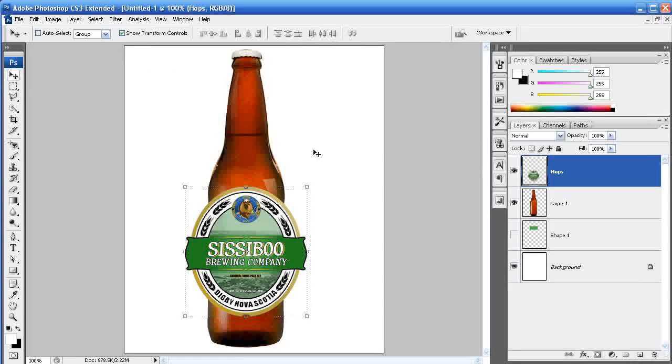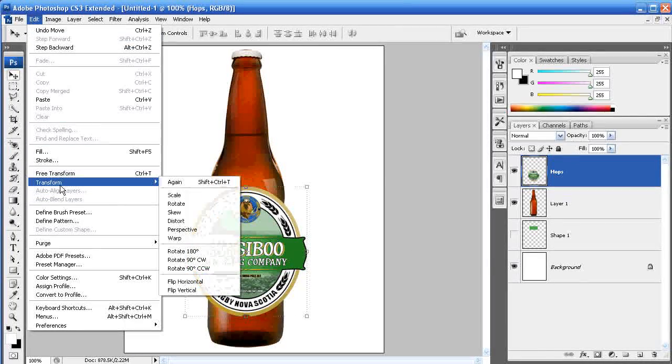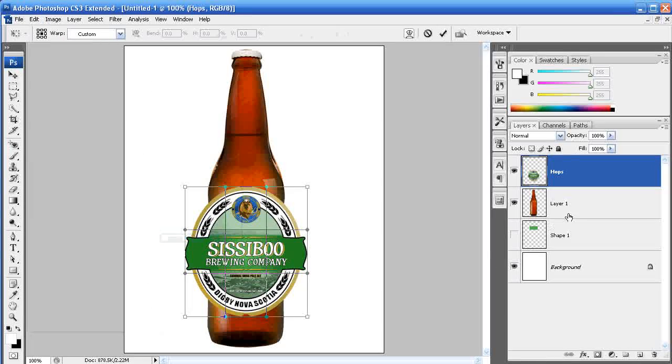If you don't have your rulers up, just make sure you have Snap or Snap To selected — that way it'll snap to the middle for you. Now that our label is in position, we want to warp it so that it looks like it's actually on the bottle. That's simply done by going to Edit > Transform > Warp. Make sure your label is already rasterized and not still in vector style, otherwise you won't be able to use the warp tool.